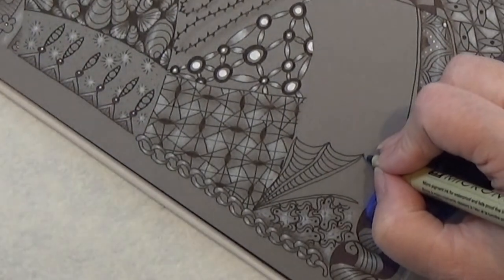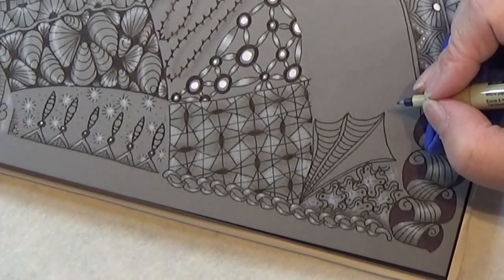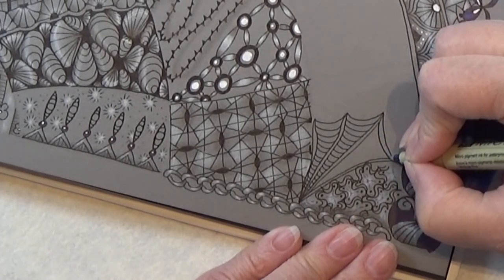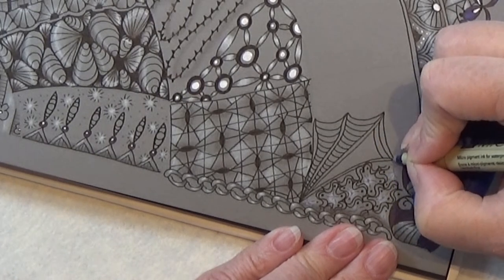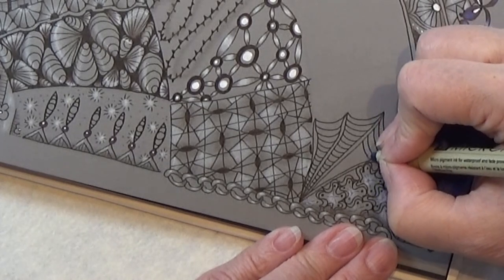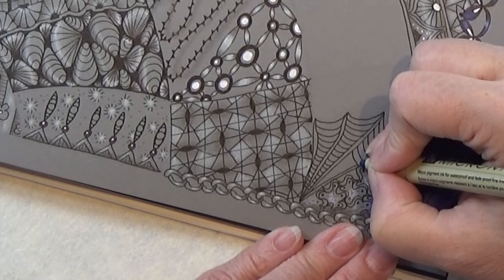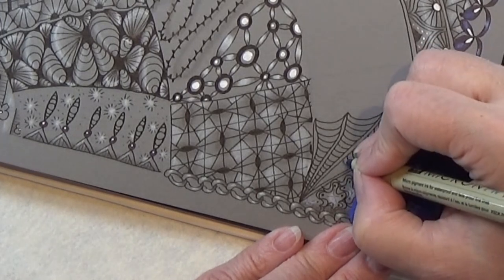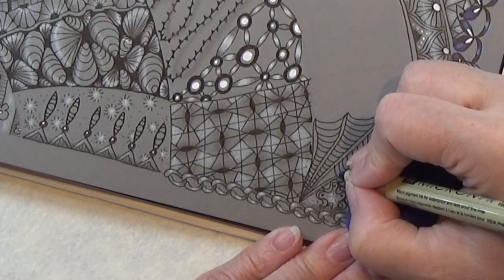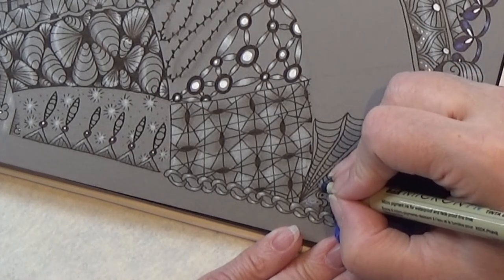And the last one. Again the C shape, and then auring all the way down here.